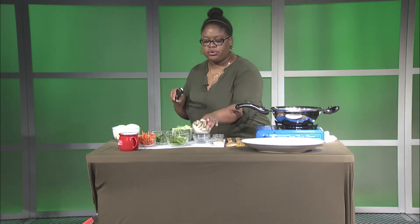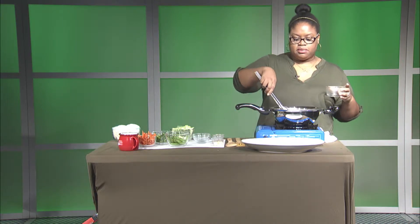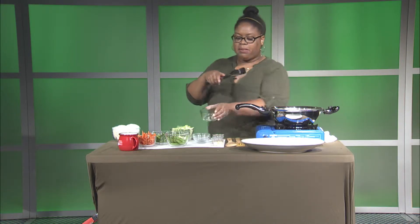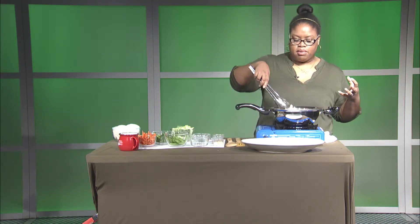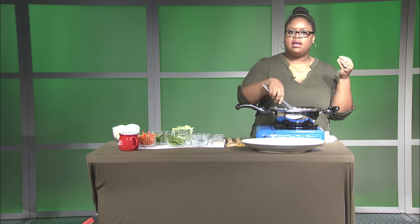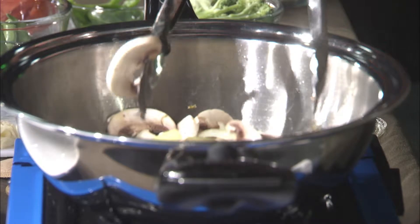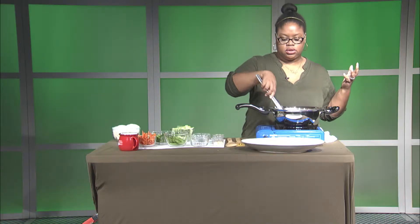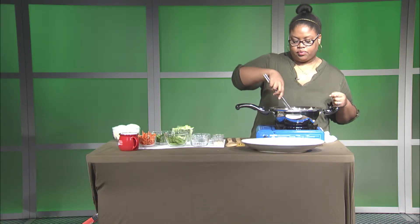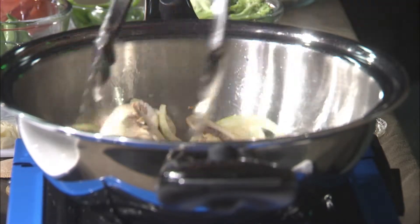Next we're going to add our mushrooms. When you clean mushrooms, it's always best to use a wet paper towel rather than dunking them in water, because mushrooms are like little sponges — they absorb all the flavor of whatever's in the pan. If you soak them in water, they'll become waterlogged and just taste like water. So we're going to toss our mushrooms in here.